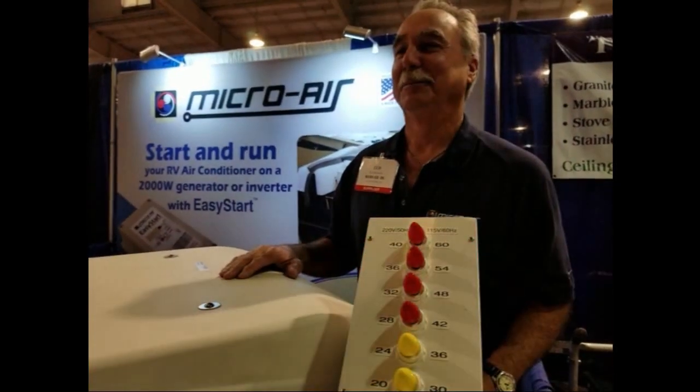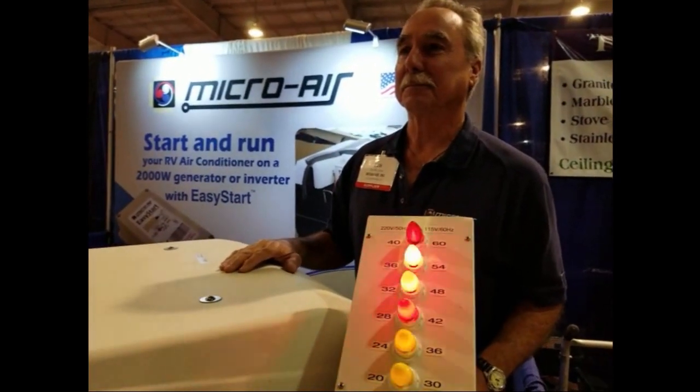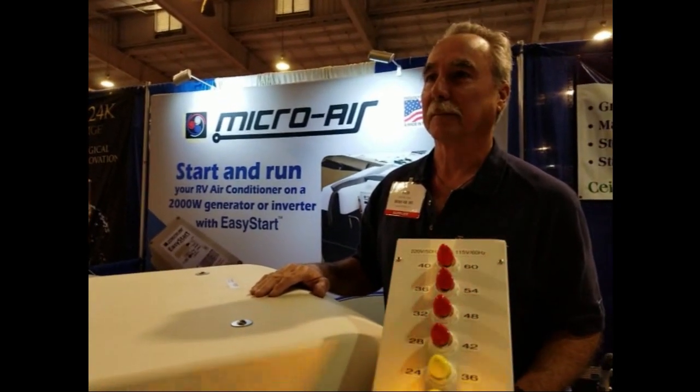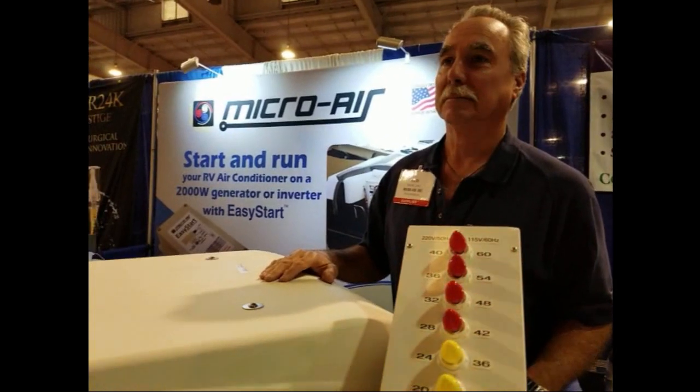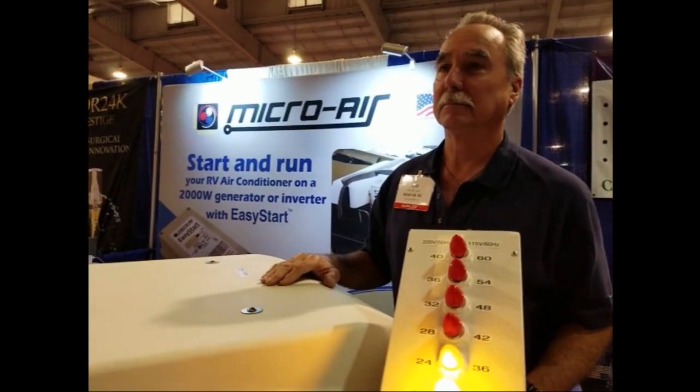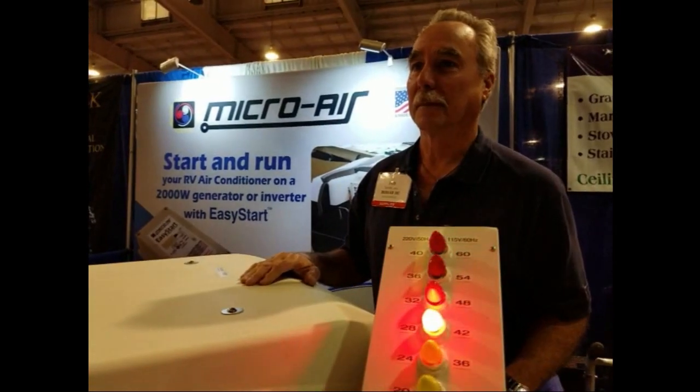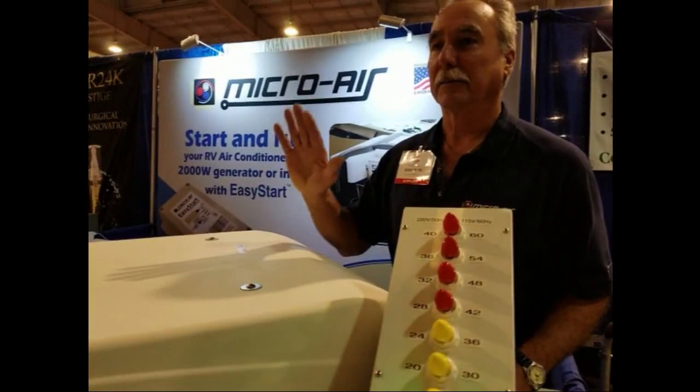Well, this has been really great. I think EasyStart is a product that I need, and I think a lot of RVers would need it. It seems to solve the problem that we all have — on those hot summer days you can't start your air conditioner unless you can get big-time amperage somewhere or carry a huge generator with you. Really appreciate your time, Ted. Thanks so much. Have a great show. Thanks for coming by.